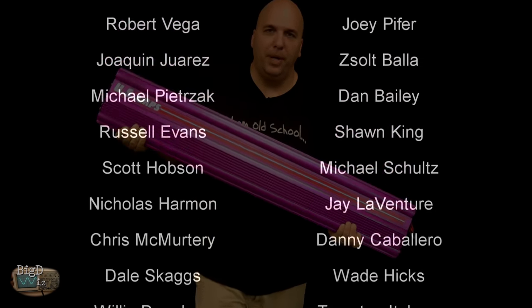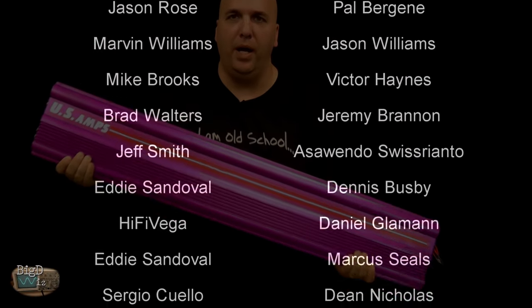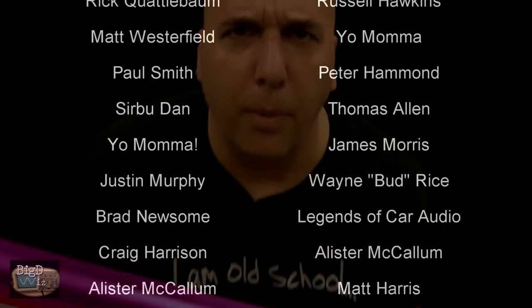For those who want to see the extra tests, including all the way down to a half ohm, make sure you check out my Patreon page at patreon.com/oldschoolstereo.